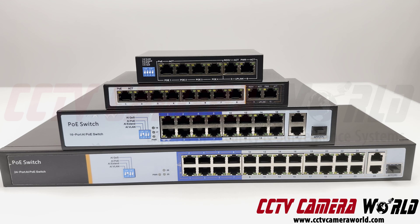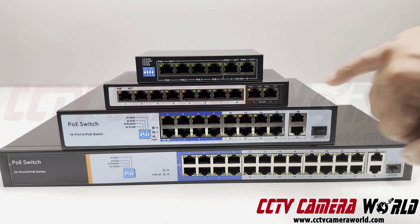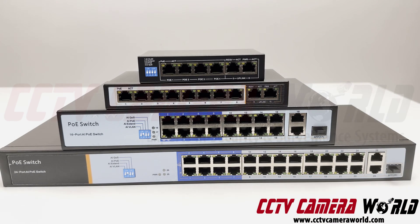What you'll notice in all of them — the things that set apart our PoE switches — first, there are two uplink ports on the right-hand side of each. The 4 and the 8-port PoE switches offer 100 megabit uplinks.